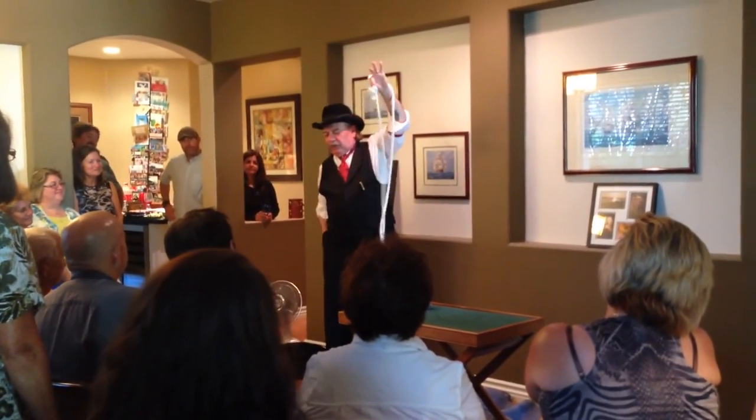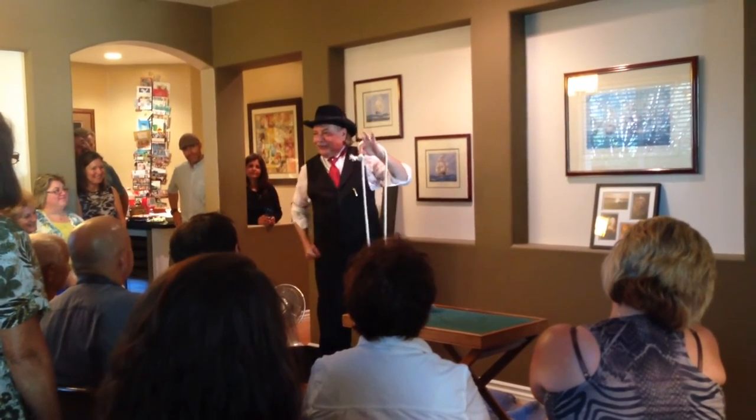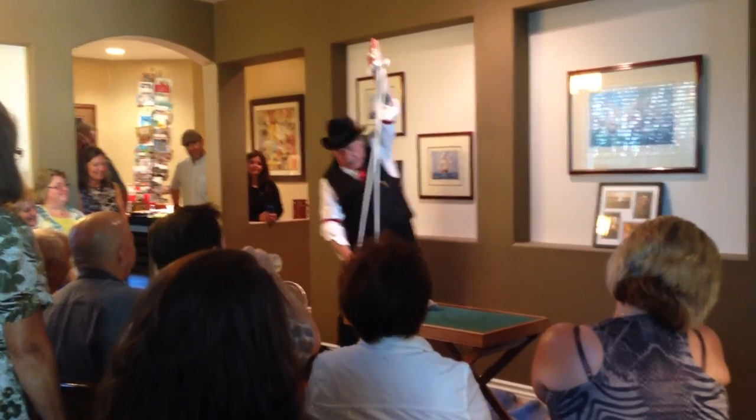Good. At this point, you simply reach in your pocket and take some magic pixie dust. You sprinkle the pixie dust on the knots like so.